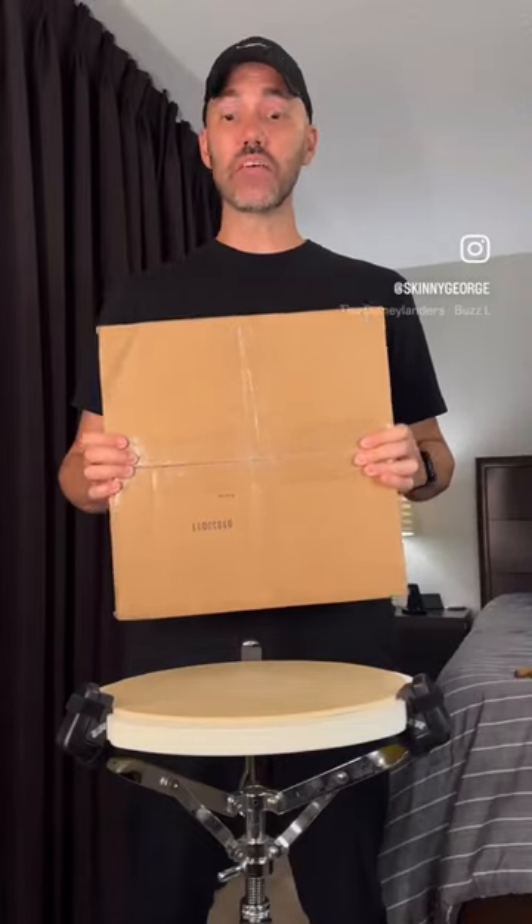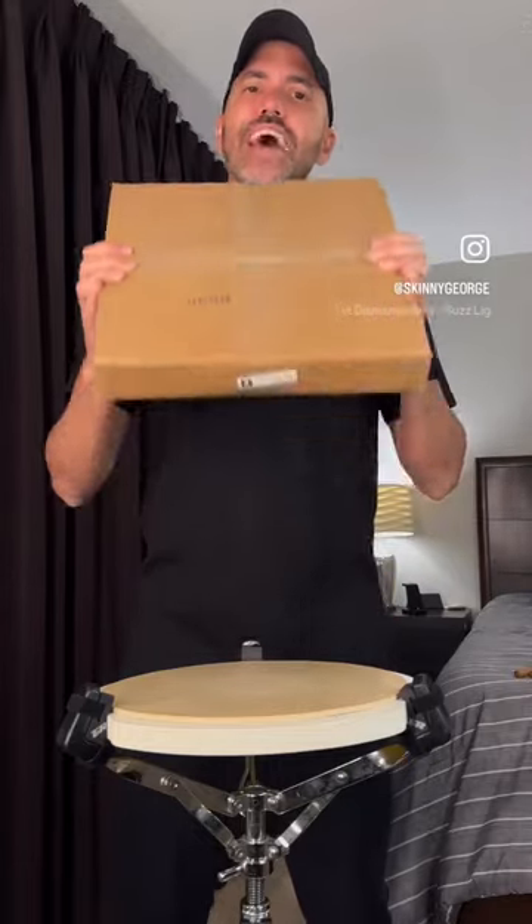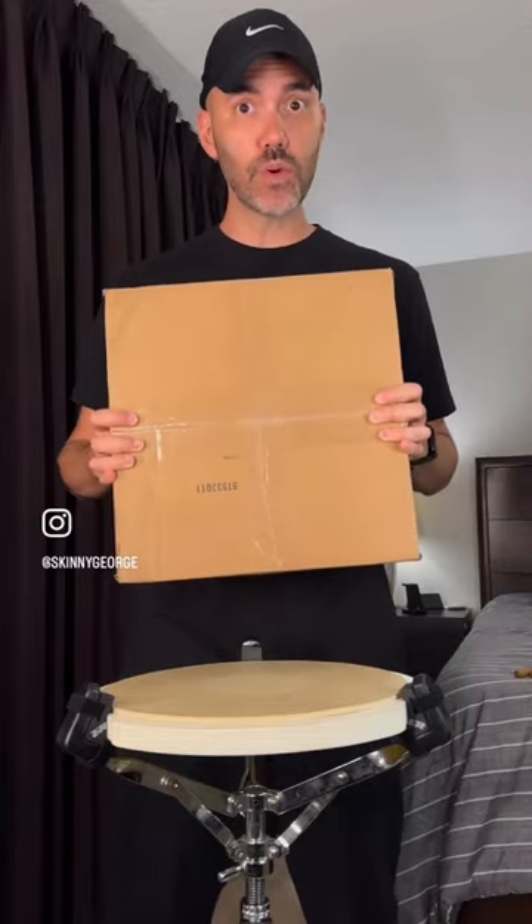It's time for another episode of what's in the package. This package comes to me all the way from my great friends at Mad Practice Pads in Canada. Let's open up and see what they sent me — boom!